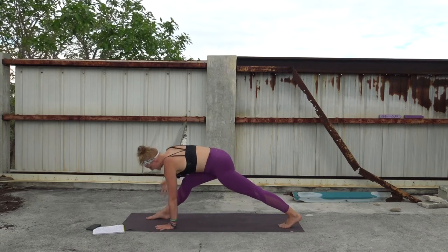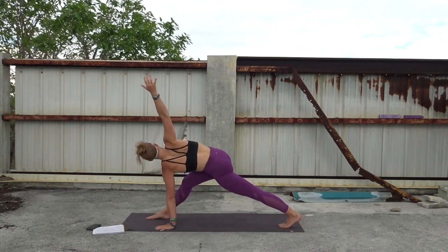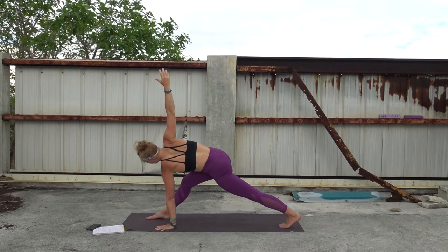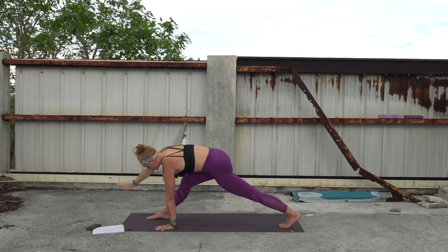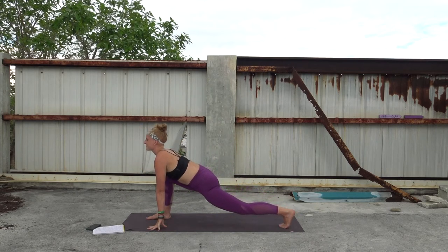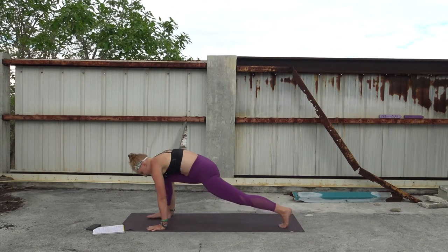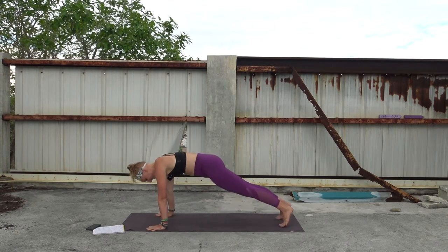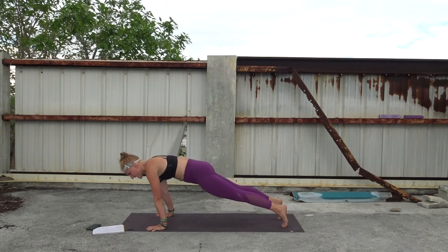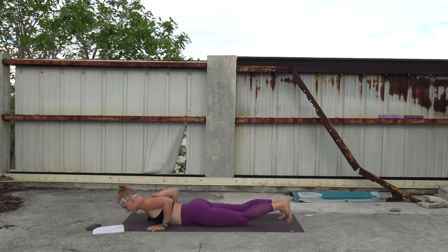Last round of breath here. Then we'll revolve the pyramid — left hand stays and open the right arm to the sky. Gaze up or gaze down. Try to open the chest a lot so that we can open the low back. Take one more round of breath here. Then hands circle back to the mat, come back into your runner's lunge, bending the front leg, shine your chest forward. Breathe in, then place your hands on the mat, tuck your leg in and send it back to plank pose.